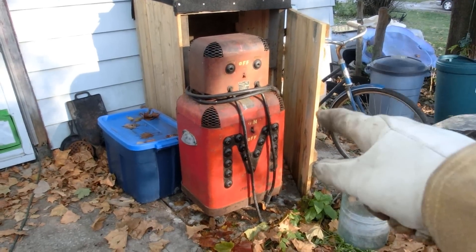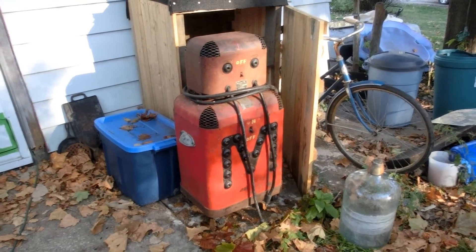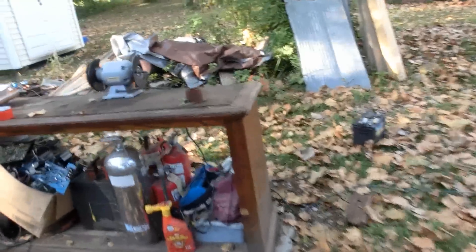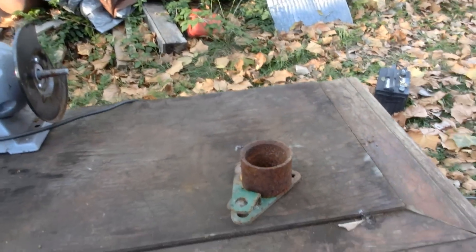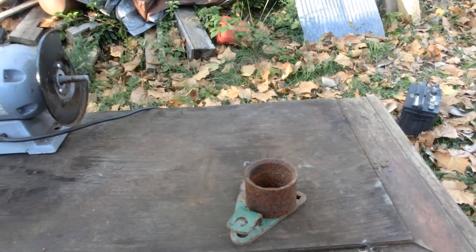Several months ago, I bought this Missing Link arc welder so I could melt metal by making an arc furnace. Unfortunately, you can't do that without a crucible. My friend Arduino vs. Evil and I have been kind of in a friendly competition where we've been trying to best each other and help each other make better arc furnaces.